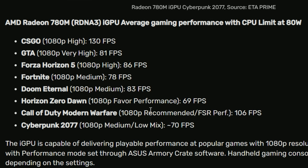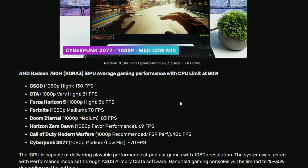Horizon Zero Dawn at 1080p favor performance gets 69 FPS. Call of Duty Modern Warfare at 1080p recommended with FSR performance mode gets 106 FPS — though the performance mode isn't visually attractive. And Cyberpunk at 1080p medium with some low settings gets around 70 FPS. All in all, the iGPU performance is not bad in my opinion. It's literally an iGPU, not a dedicated GPU, so getting this amount of FPS is pretty good — especially for extreme budget gaming or budget laptop gaming at 80 watts TDP.